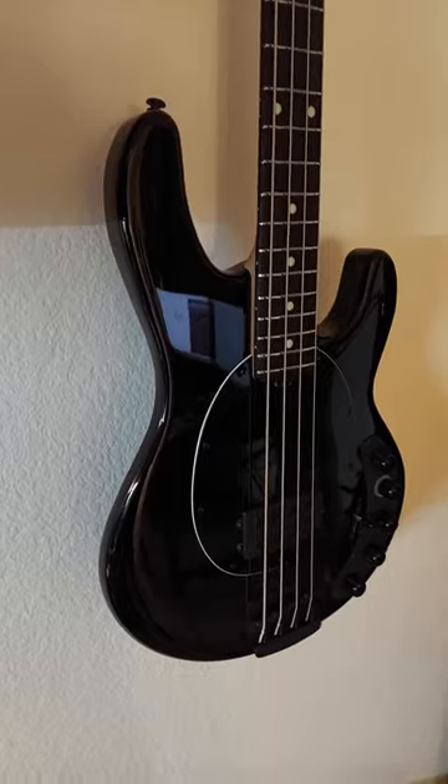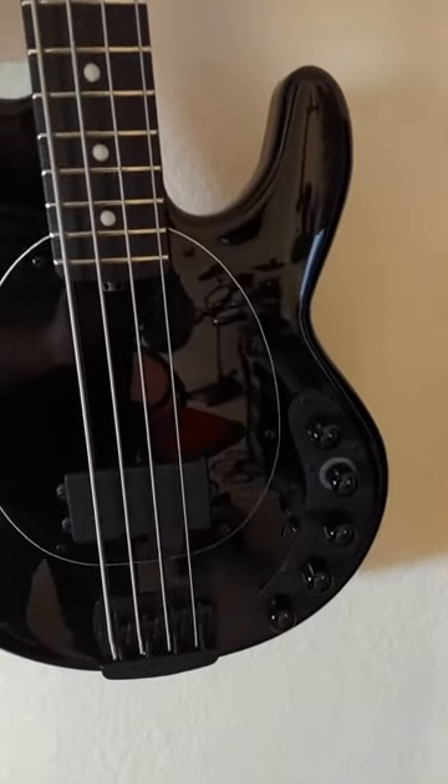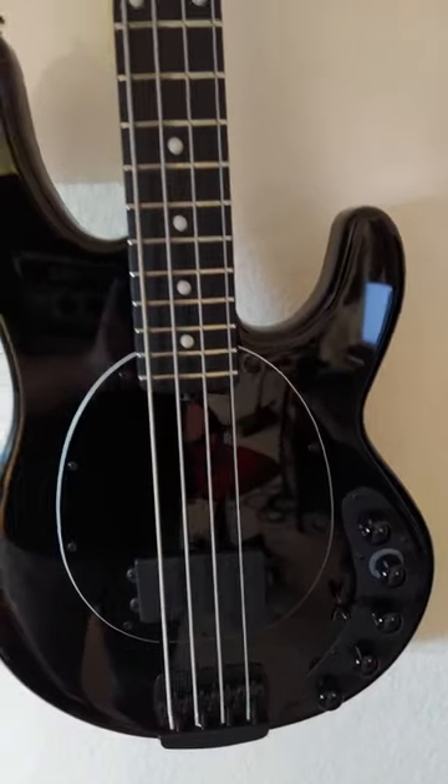And lo and behold, they shipped it and it came today — very early, like four months early. This thing is sharp, man.